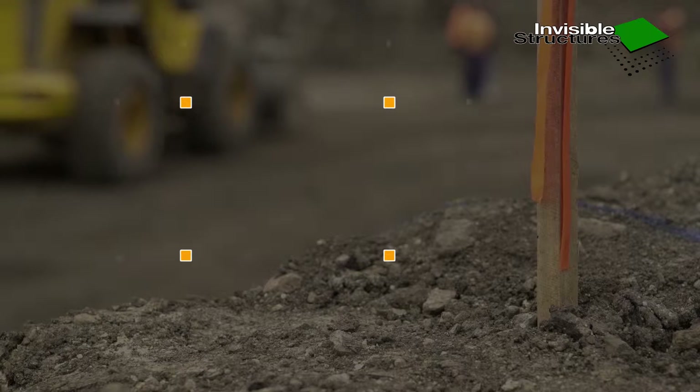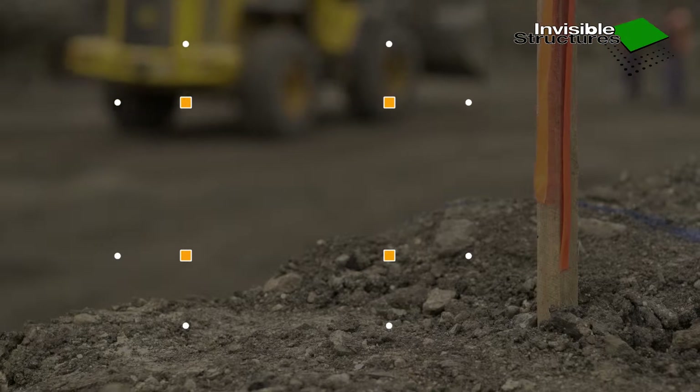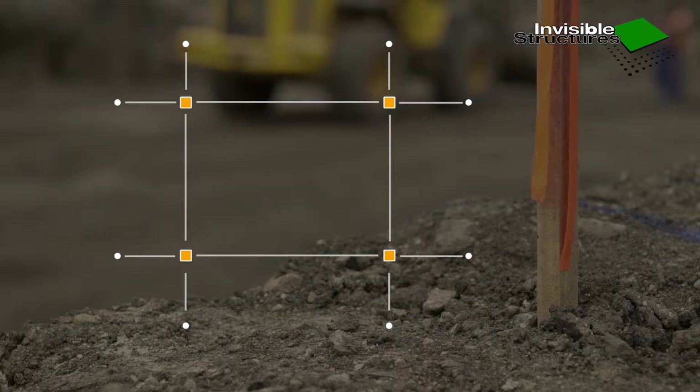At a workable distance, remote from the tank, establish eight permanent reference pegs in line with the tank footprint pegs.